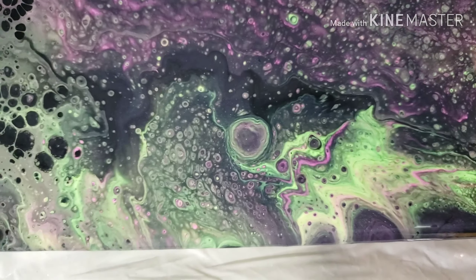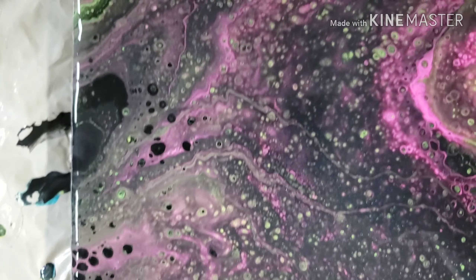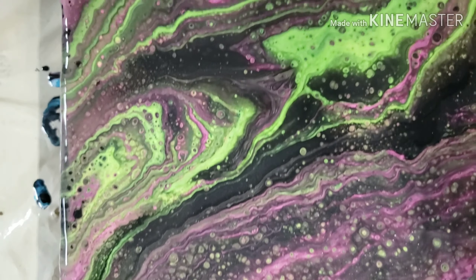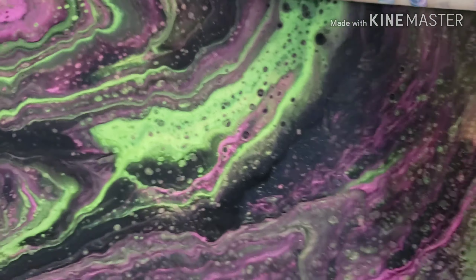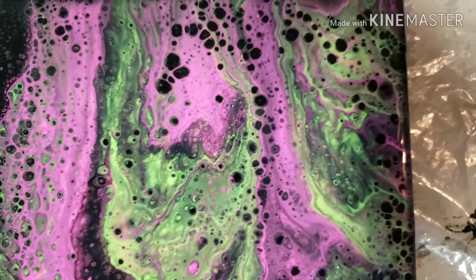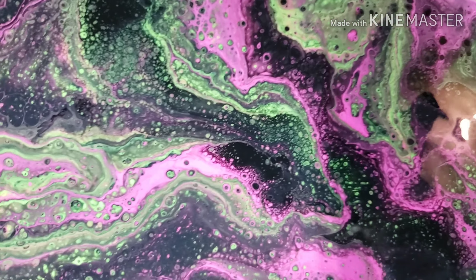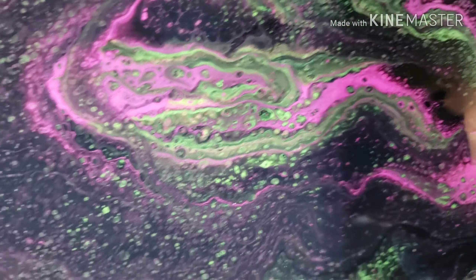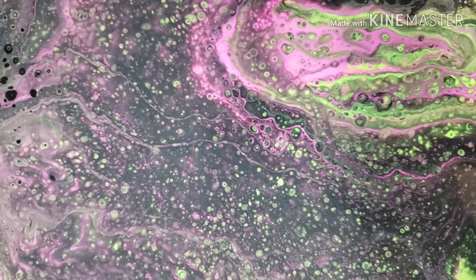Bottom left. Top left. Top right. See what I'm saying? There are crazy teeny tiny cells everywhere, all throughout that black. We'll see how it dries.